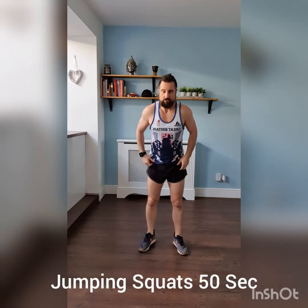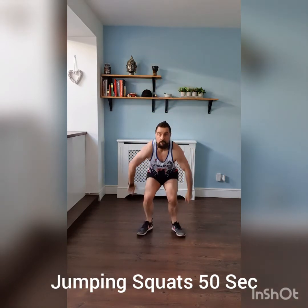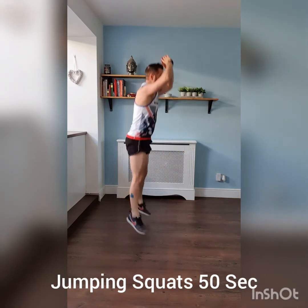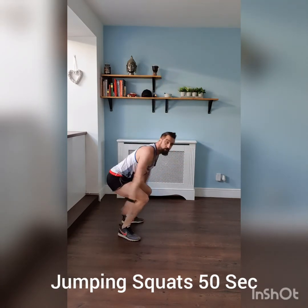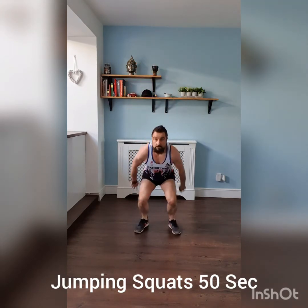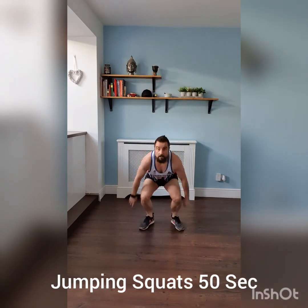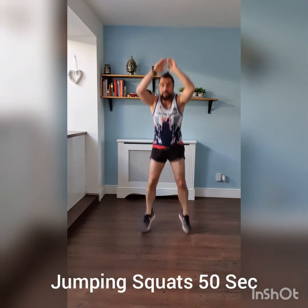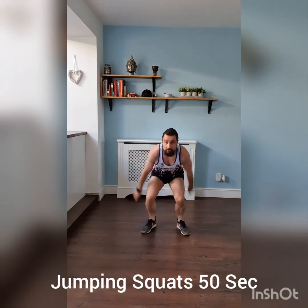Jumping squats, sumo squats, and side squats to finish off — work on those glutes. Three, two, one, off we go — jumping squat. Squat down, really get deep. Get deep in that squat. Keep it strong, halfway — work those glutes, work those quads. Three, two, one — ten second break.